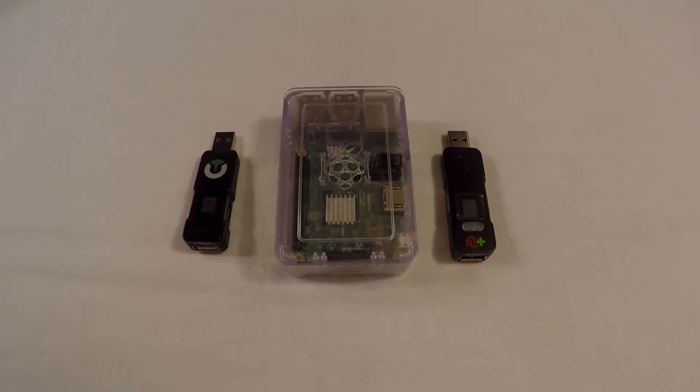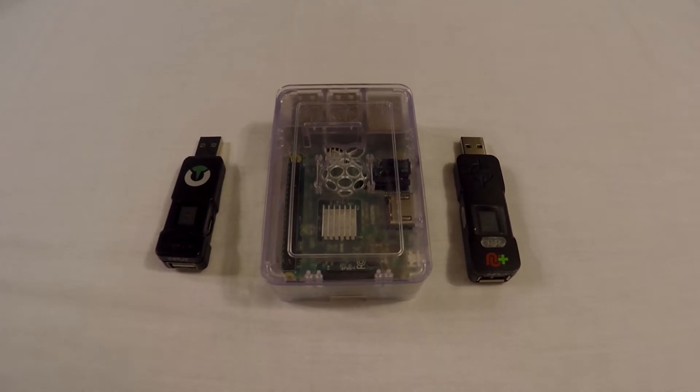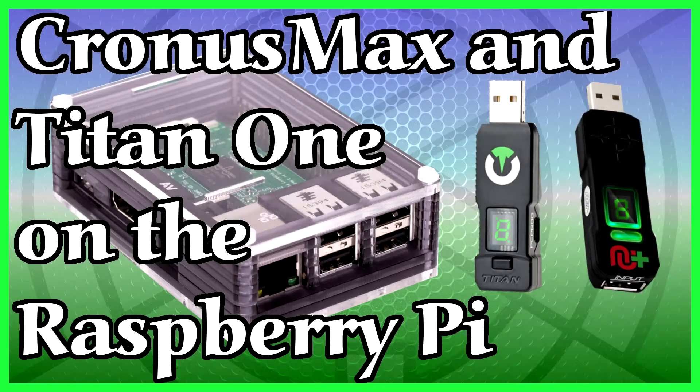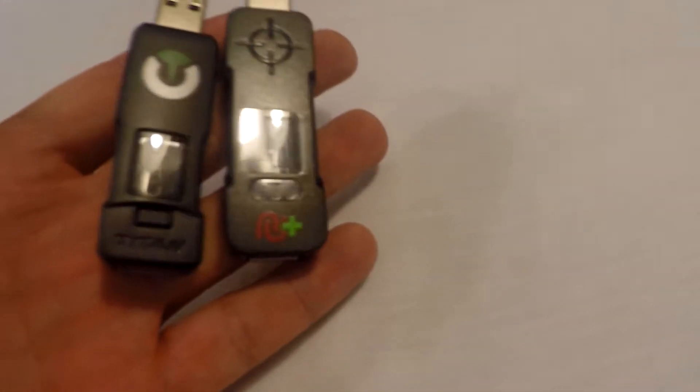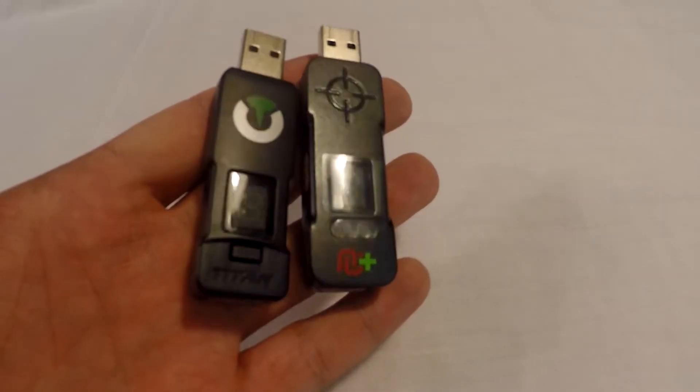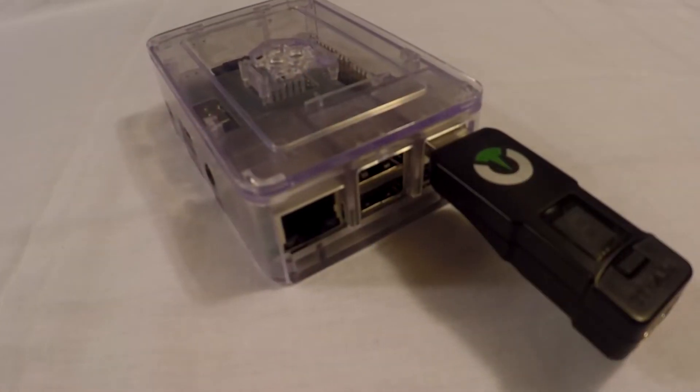Peace y'all. I am ICC and today I am showing you how to hook up your Titan 1 or your Cronus Max to the Raspberry Pi. This method works with both devices and the steps are the exact same, but from here on out I will refer to it as the Titan 1 only.